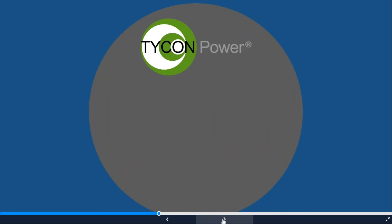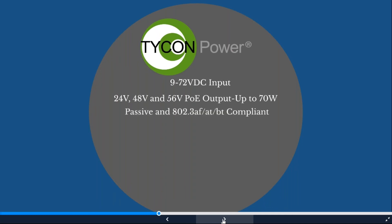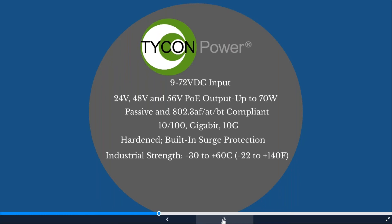Next is the Tycon Power line. Since we power many different manufacturers' cameras and access points, each may have different voltage requirements: 12-volt DC, 24-volt PoE, 48-volt PoE, or 56-volt PoE. Our Tycon Power line accepts 9 to 72 volts and converts to 24, 48, or 56 volts output. Available options include passive or 802.3 af/at/bt compliant, 10/100, gigabit, or 10-gigabit. All devices have built-in surge protection and industrial temperature ratings for extreme temperature ranges.